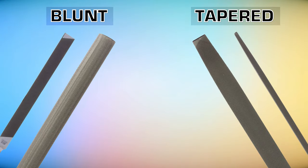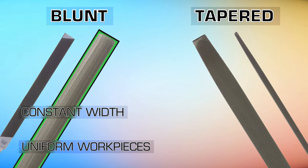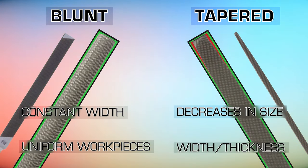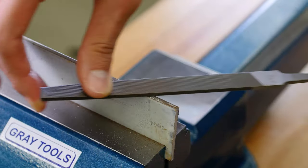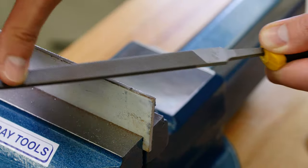File contour is another important feature when considering a file's shape. A file can be either blunt or tapered. Blunt files have a constant width from end to end and are used when the item being filed is very uniform or consistent, so only one type of file is needed. A tapered file decreases in size from its heel to its point, and may taper in width, thickness, or both. This allows the user to vary the size of the file contact area without switching between different files, making them ideal for more complex workpieces.